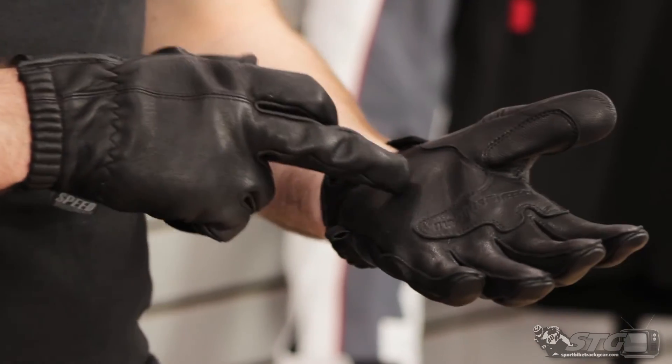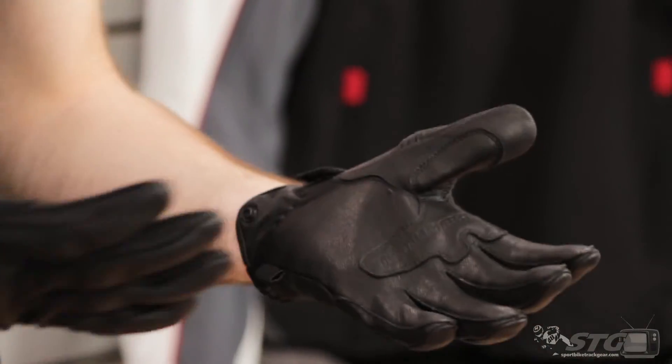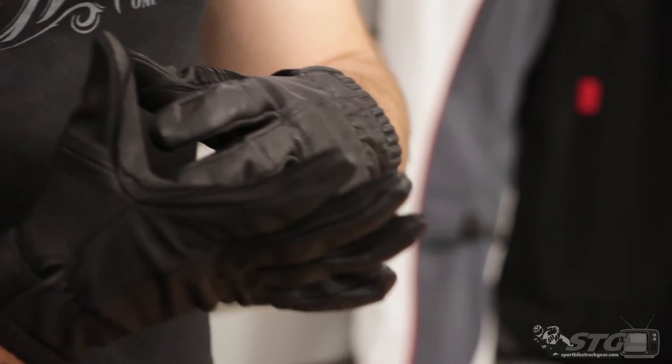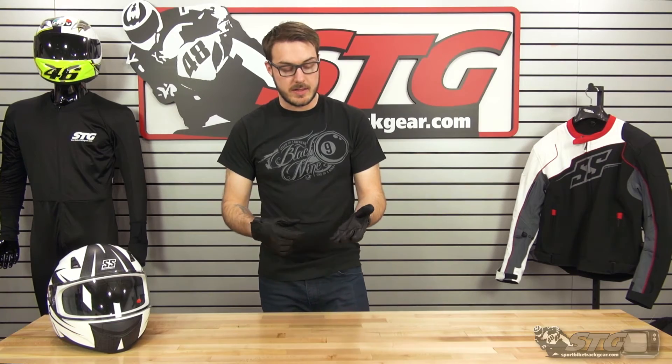As far as abrasion resistance goes, you can tell that this leather is really nice. It's very thick, very soft and supple. It's going to do a lot for you in the event of a sliding crash to kind of keep your skin intact.